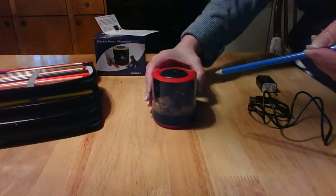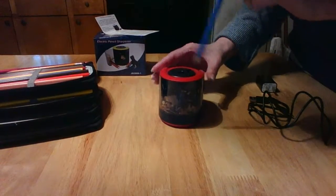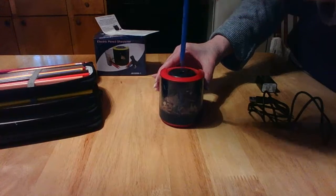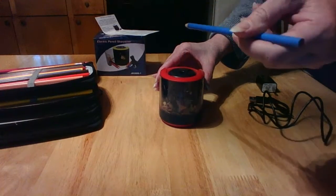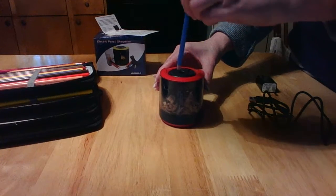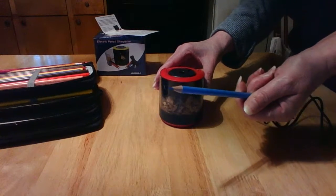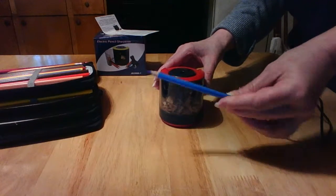One thing you need to do is just hold on to it because this is a powerful little thing and it just takes a few seconds. Let's go — you can hear it at work. Wow, look how sharp that is!